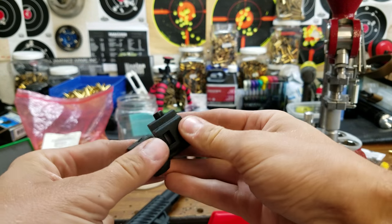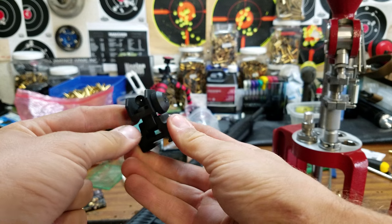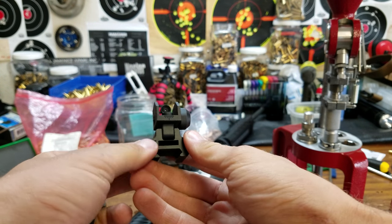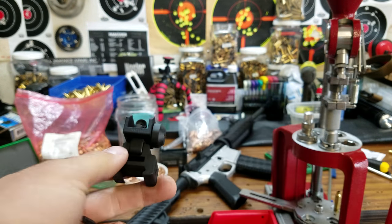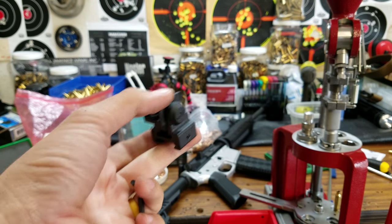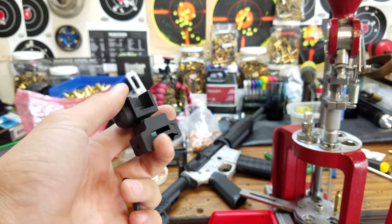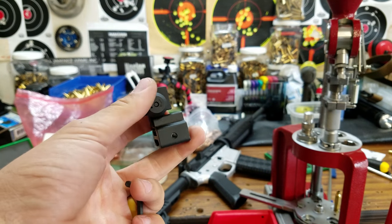We'll go out to the range with it, see how it does, see if we can zero it and if it'll hold zero, and we'll beat it up and see how it goes. Anyway, there's a look at some of the new stuff from NC Star — looks like they're putting out some pretty cool things. I'm still not sold on their optics, but their pieces like this seem to be a pretty good savings.